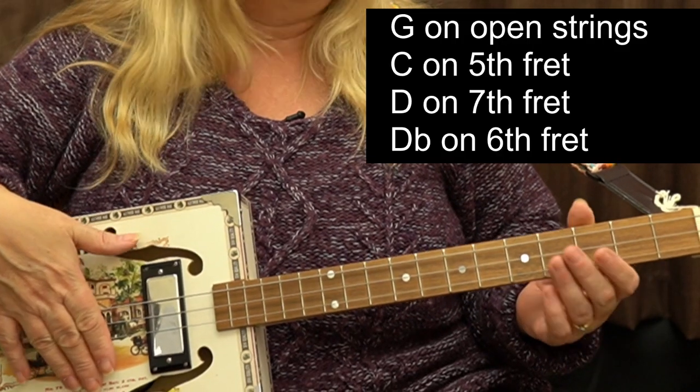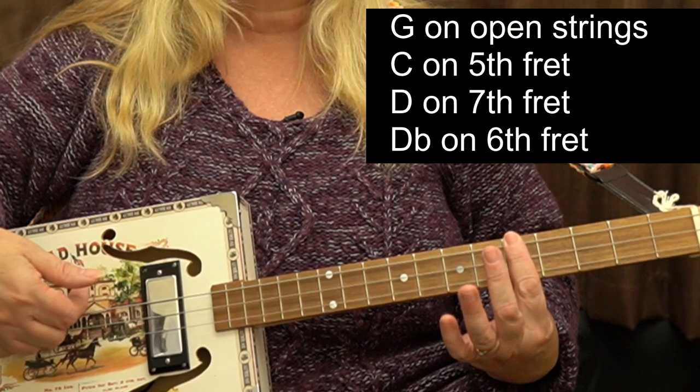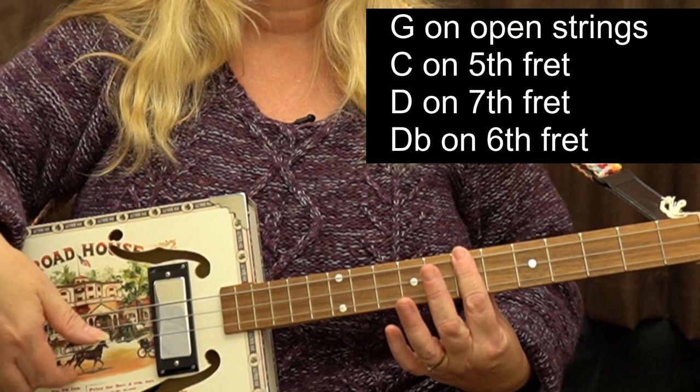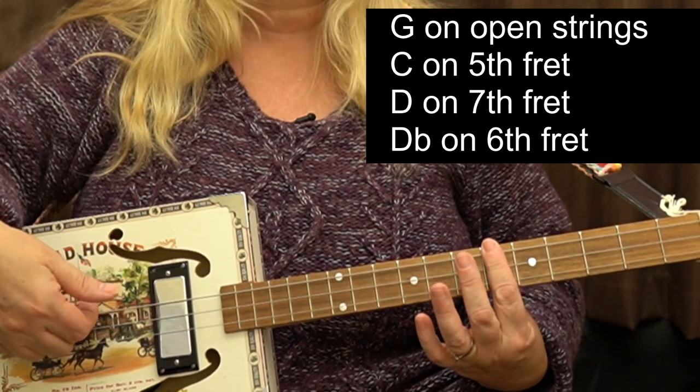I'm going to use the power chords like this. That's open G, C on the 5th fret, D on the 7th fret, and D-flat on the 6th fret.